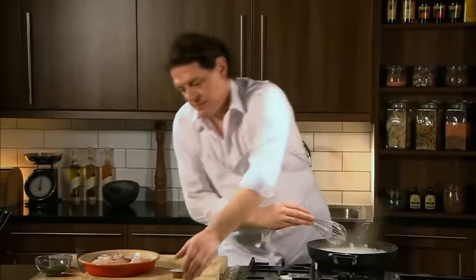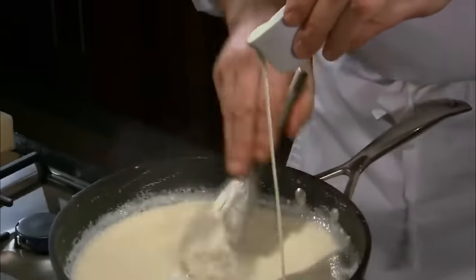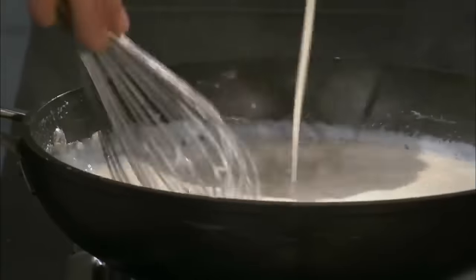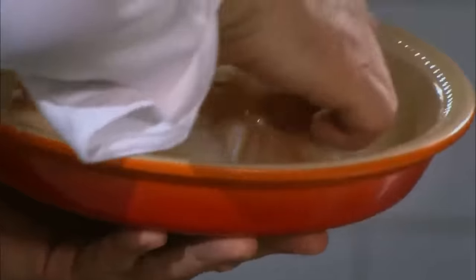And then we add our cream — but again, this is optional. So there we have it: a sauce which has taken five to ten minutes to make. It's not too heavy, it's not too light. Perfect for poaching fish with a great flavour.